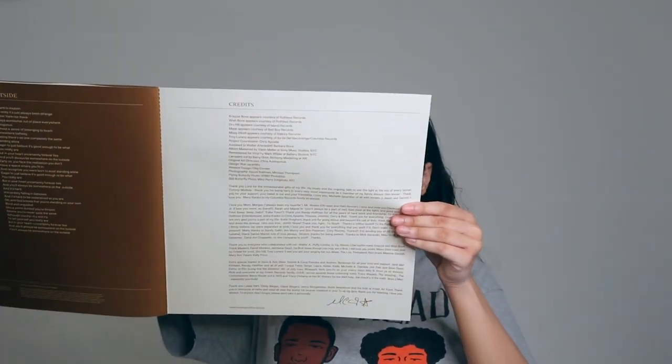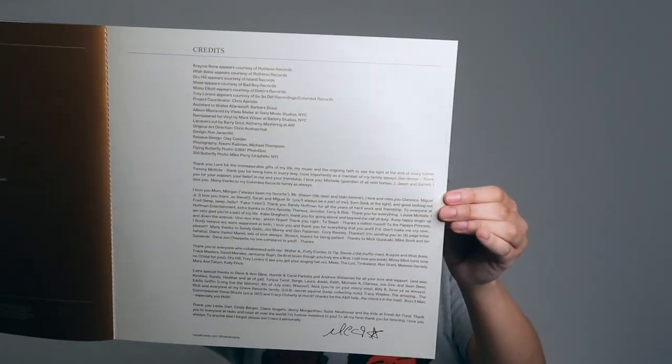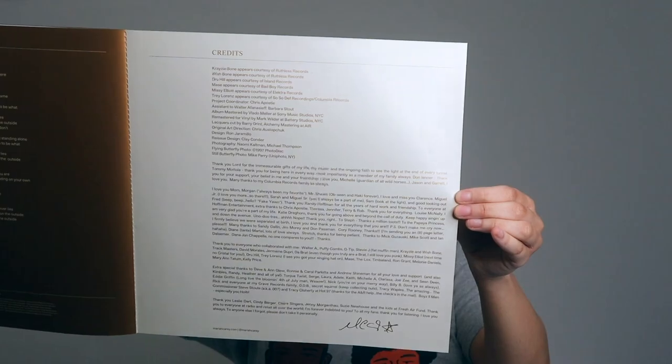And we have more lyrics — looks like this is gonna be Whenever You Call and the Flyway Reprise. We have The Beautiful Ones and Outside. And then we have the credits for the album, like the personnel. I'm gonna try to bring that closer, and if you guys want, you can pause and read it, making sure my fingers aren't in the way so you guys can see that.